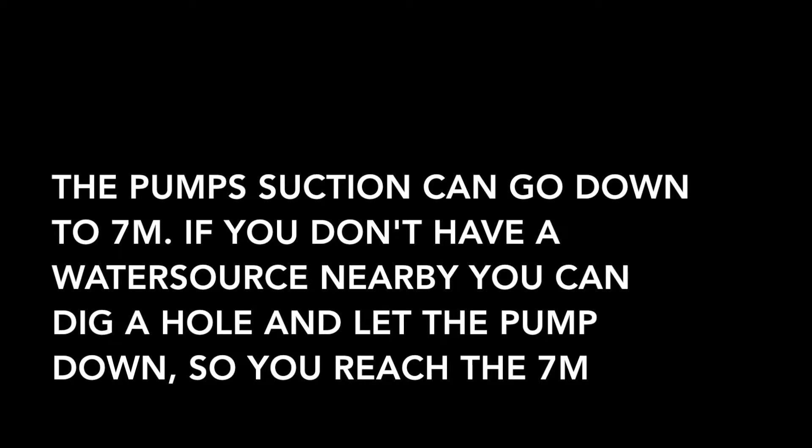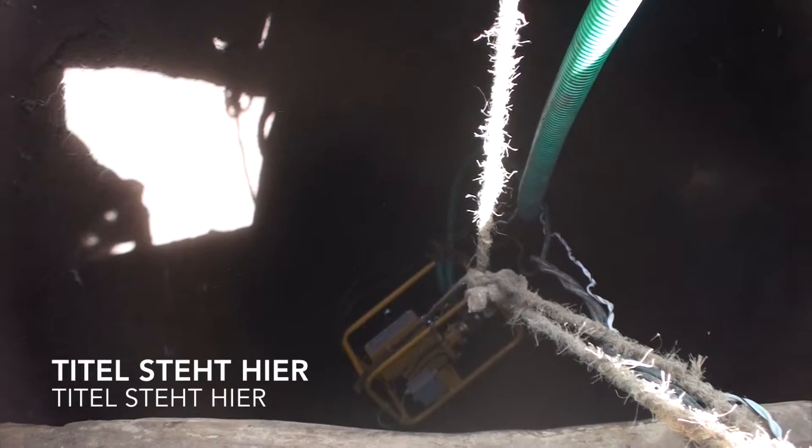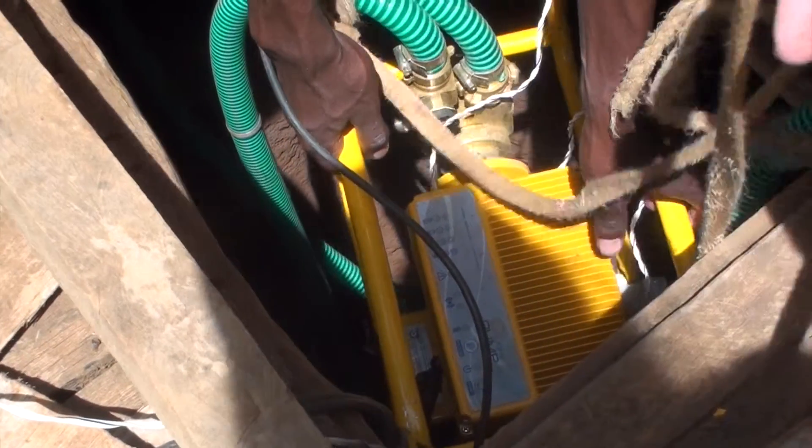If the pump has to be installed in a well where the water level is more than 6 or 7 meters below the surface, we have to set the pump down into the well. Otherwise the pump will have complications and its cavitation will destroy the suction of the pump itself.